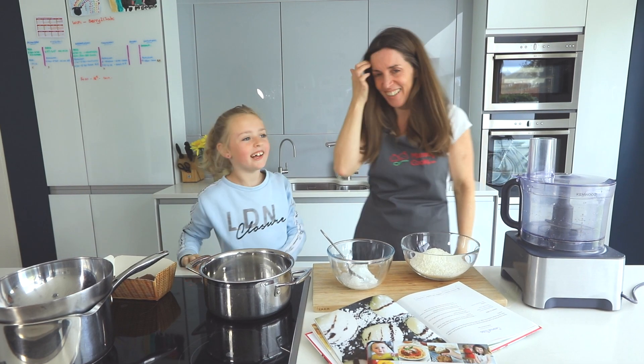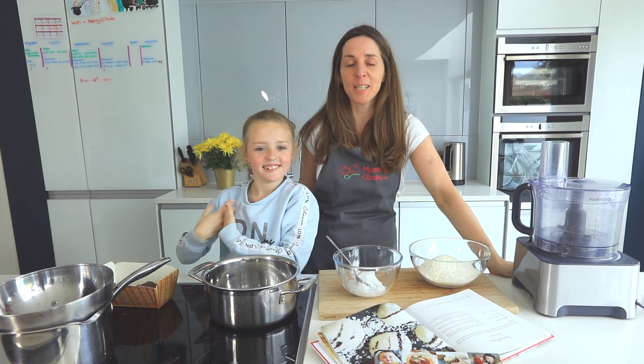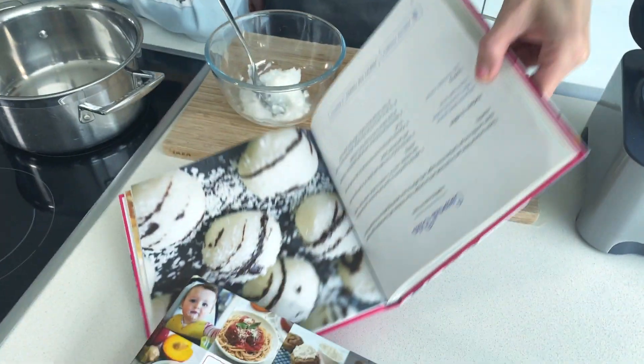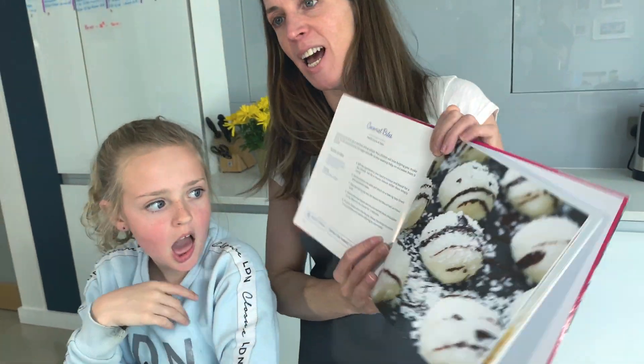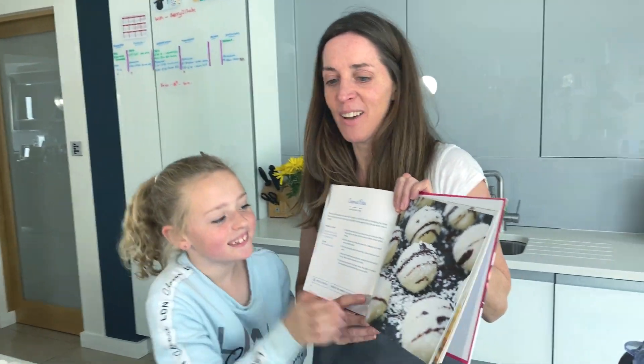Hi, my name is Jessica and I'm Siobhan, and we're here to cook some coconut bites. These are from my baby and family book and they're a delicious snack to have in the freezer. They don't contain flour, and nobody can get flour right now, so how do we make them, Jessica?